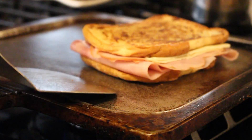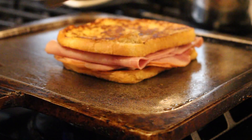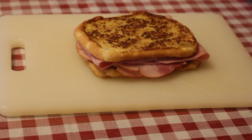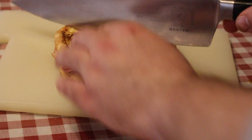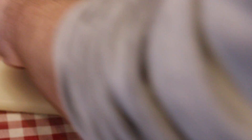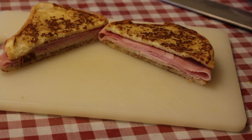Now we're gonna place this on top and give it a flip so the cheese can melt a little bit. We're just about done — I'll place this on a cutting board and slice it in half so we can get a nice cross-section.